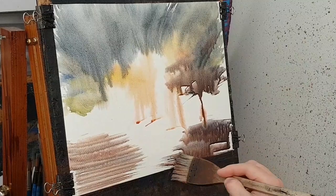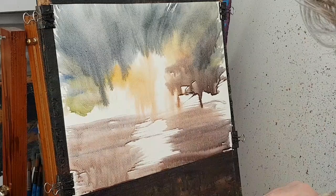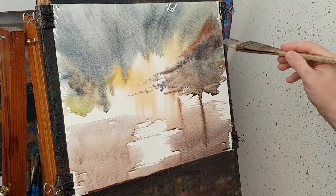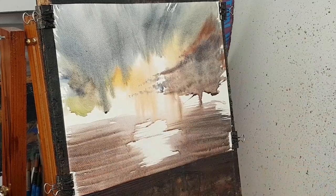I'll just get a few reflections down the bottom. I'm brushing in from either side just to get a sense of it. What I'm going to do now is put another layer over it, so I'm going to dry it first.